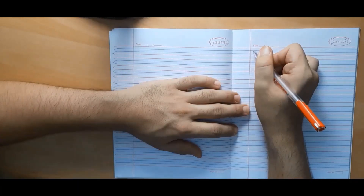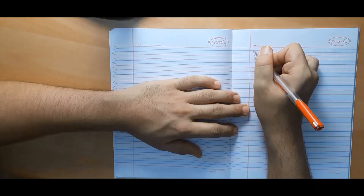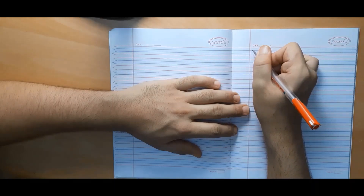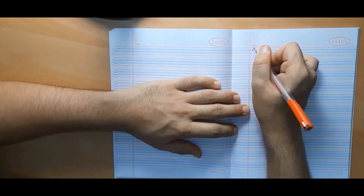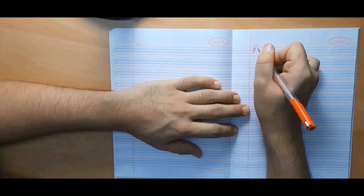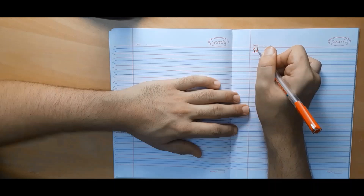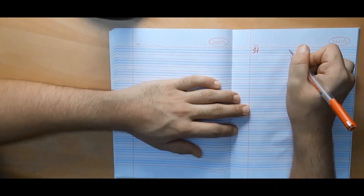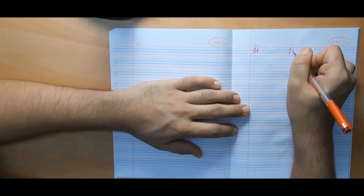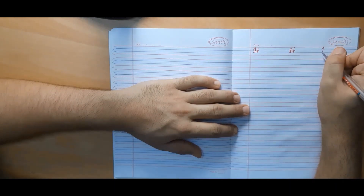Now we will write capital cursive H. It is one of the letters for which we need to lift our pen at least once. We begin from the second line, go to the first line, make a straight line with a curve, then at a certain distance make another straight line, and join both using an oval curve. Always make sure that this oval curve lies below the second line.